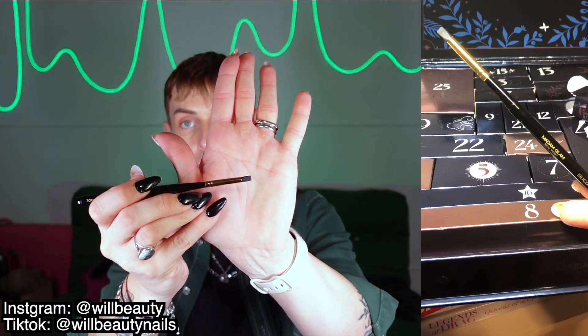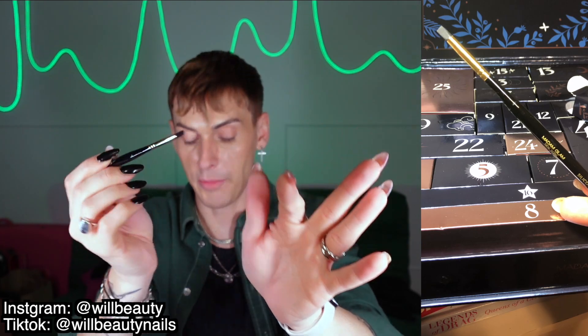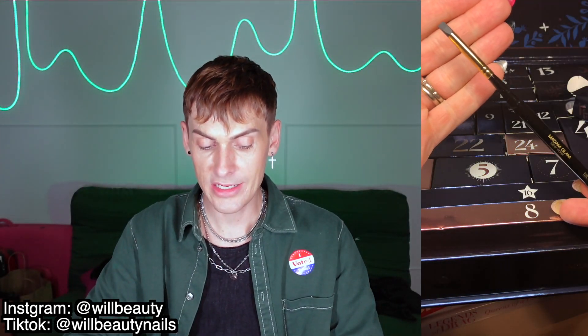Day twenty — it's not a brush — it is a silicone applicator. Silicone applicators are great because you don't have to wash bristles if you use glitter or anything like that.